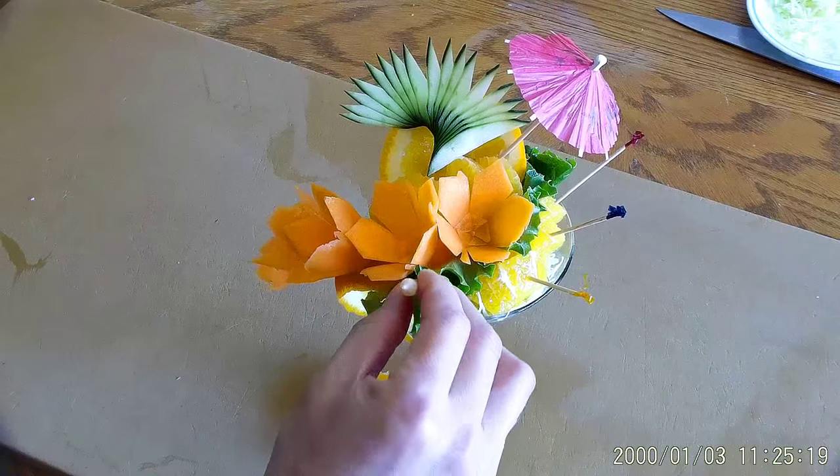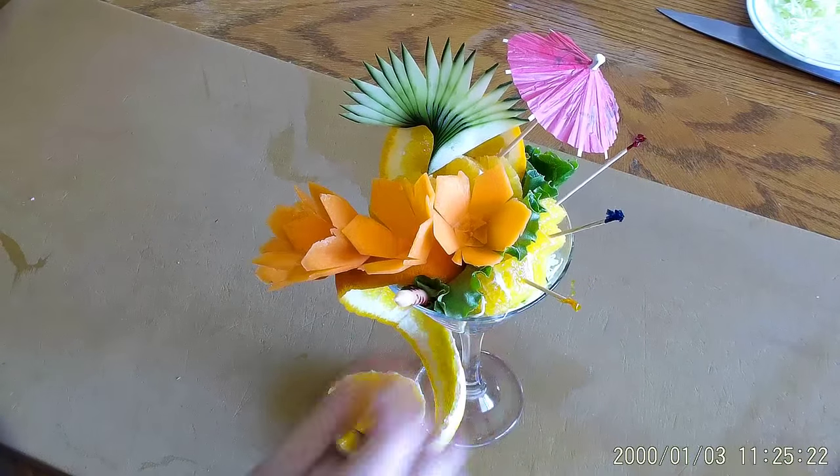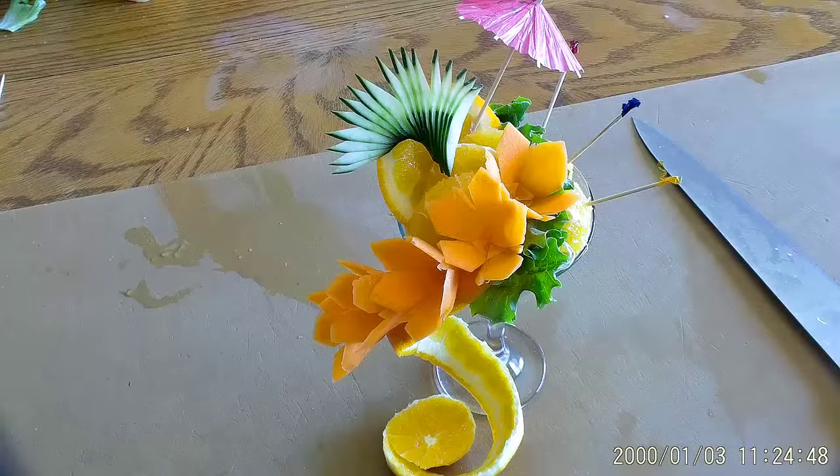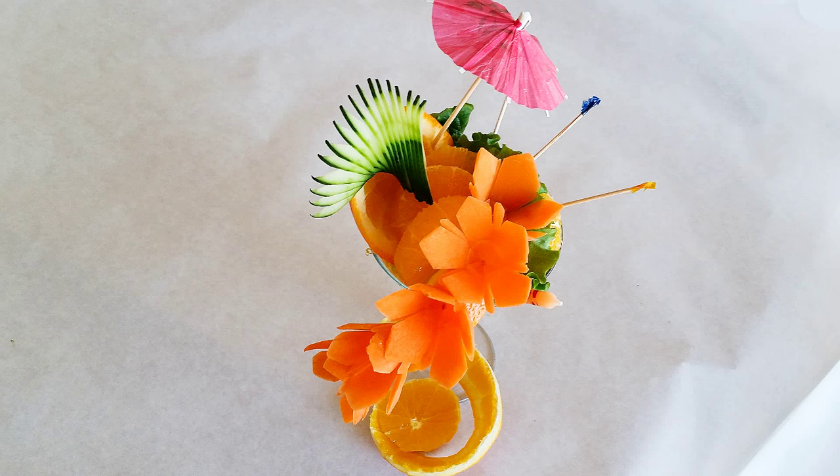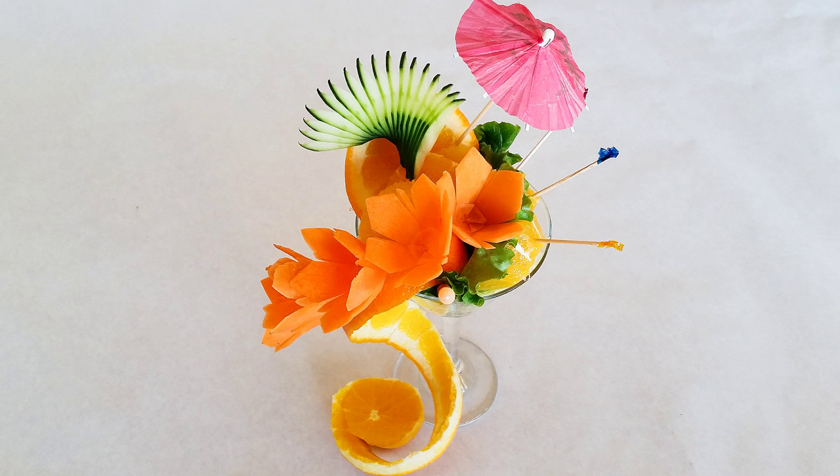Now put the candle in the daiquiri. Thank you for watching. I'll see you in my other videos, take a look.